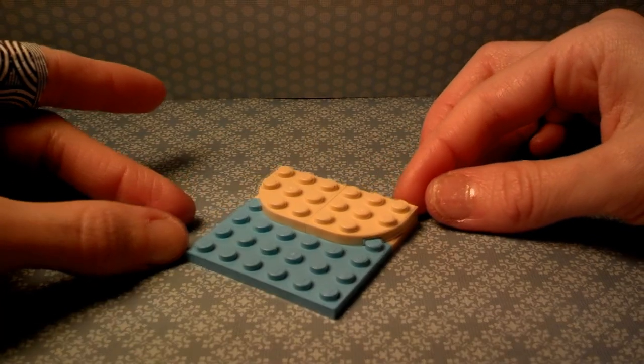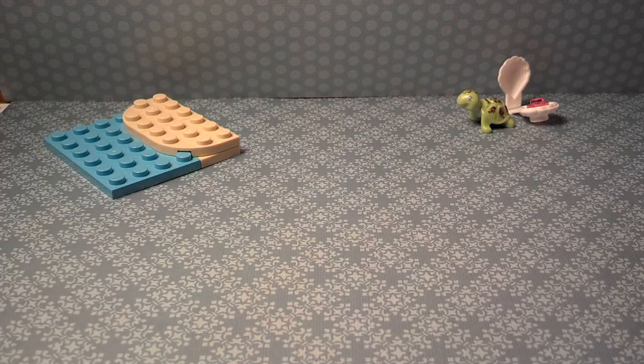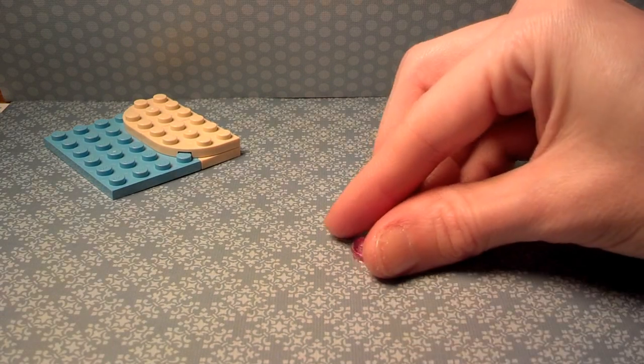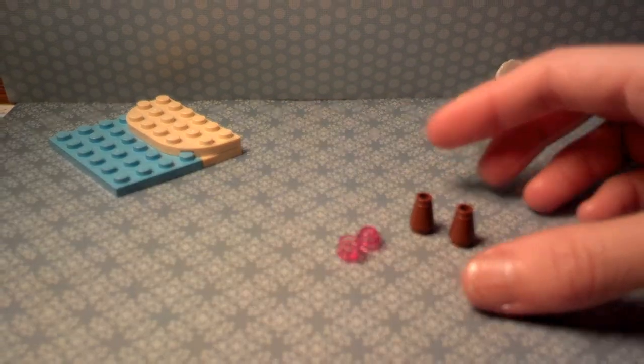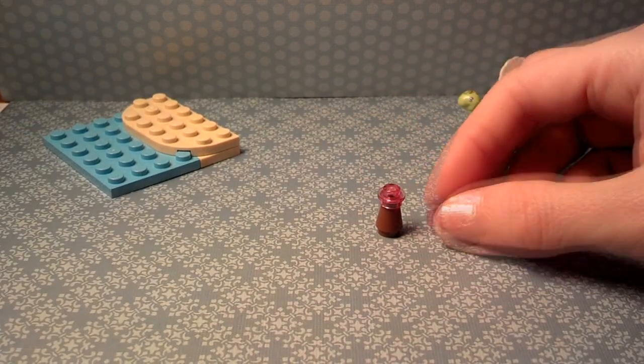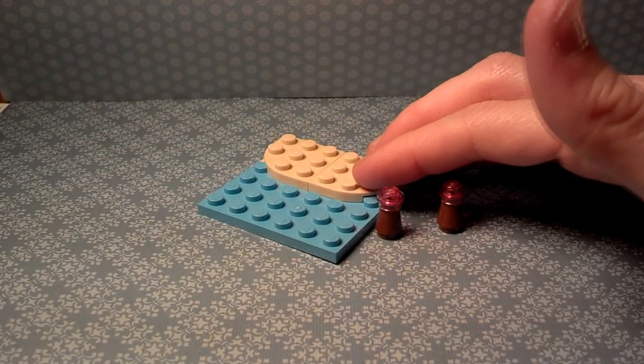Alright, so we're going to start with the base of the Oasis. They have the base with a light blue color signifying water, and you secure it with the quarter circle plates. Now it's time for the supports — they're very decorative. I like the pink and the brown.